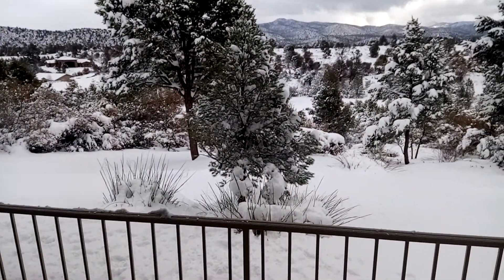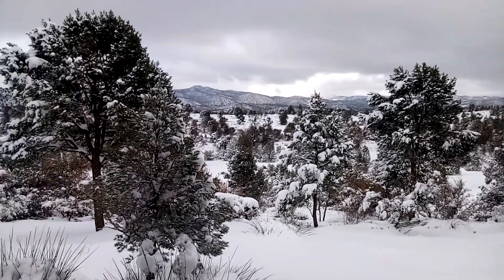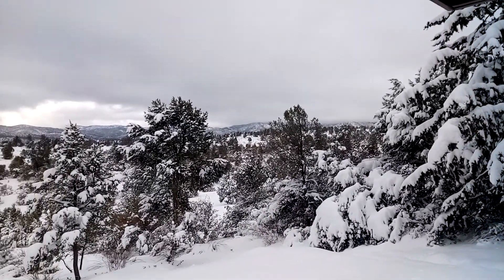I'm going to get it off the lower branches of the trees so the trees that are sagging over there aren't going to break off and things like that. So we've got some work to do. I think we're done with the vast majority of the snow, although there's some cloudy stuff over there, so who knows.